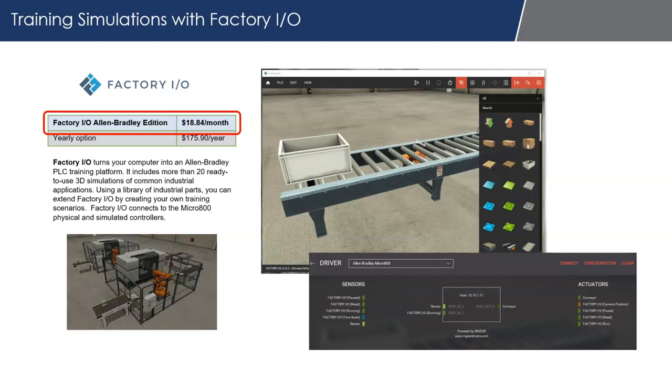For as little as $20 a month, you can have a digital twin that you connect your Micro 800 to and control. You build programs in the Micro 800 in the CCW software, it connects to the Factory IO simulated environment, and you can watch these environments actually operate. Factory IO does not require a physical Micro 800 controller — you can use the built-in simulator that comes with CCW. So you can emulate an HMI application tied to the simulator, and also emulate a factory environment tied to the simulator. Now you have your HMI controlling the PLC, which in turn controls a simulated environment — a really nice training setup.